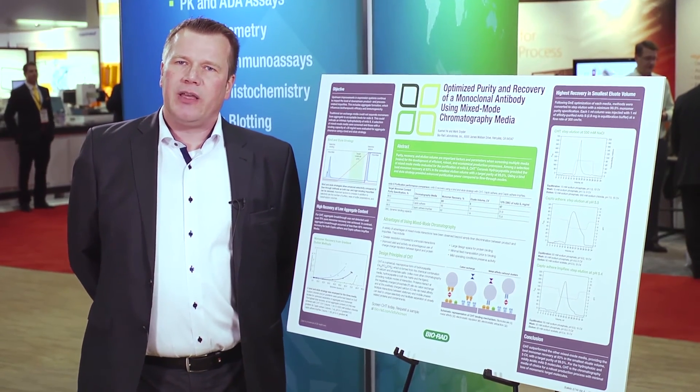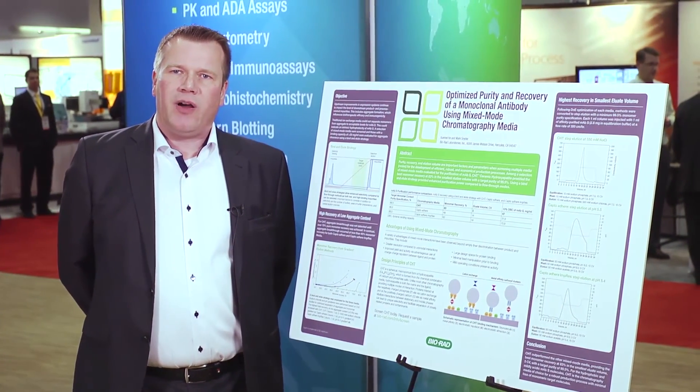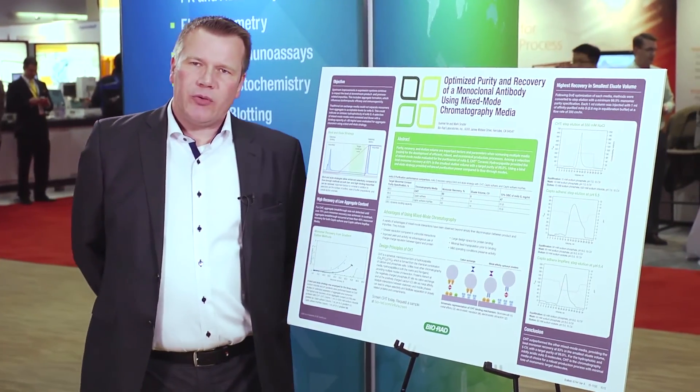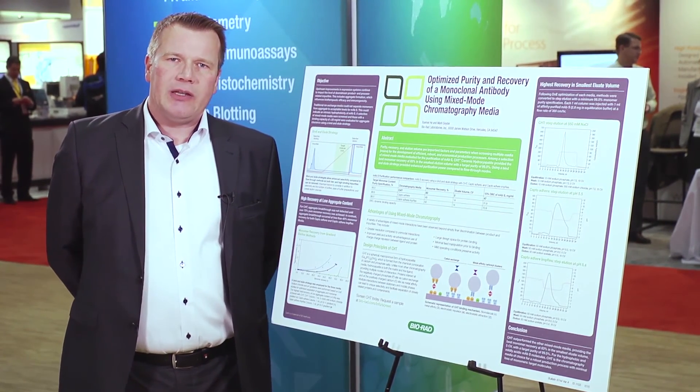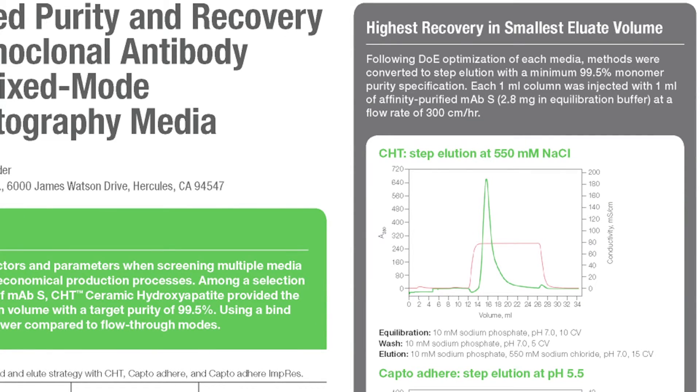When you look at that figure, you will see that the other resins exceed 0.5% of aggregates at recoveries around 70%, or even down to 50%. The process has been further refined to convert the linear gradient elution into a step elution process.